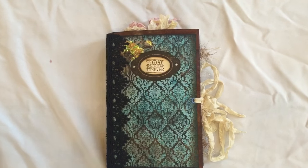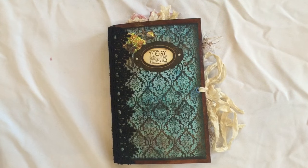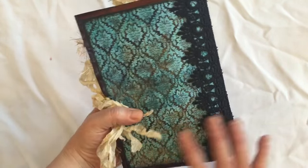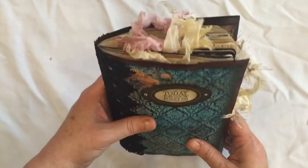Hi everyone, I've just come to share with you another journal that I've completed. I absolutely adore this journal. It will be listed on my Etsy if anyone's interested.